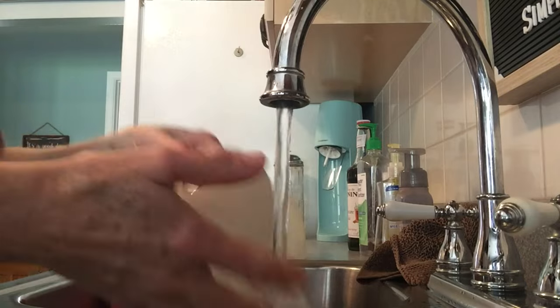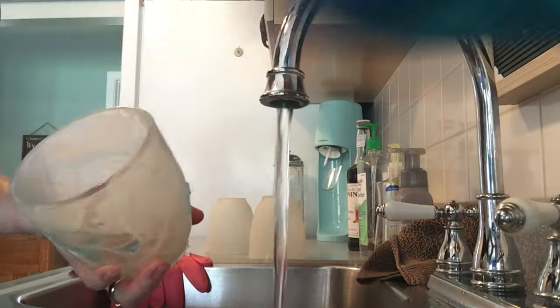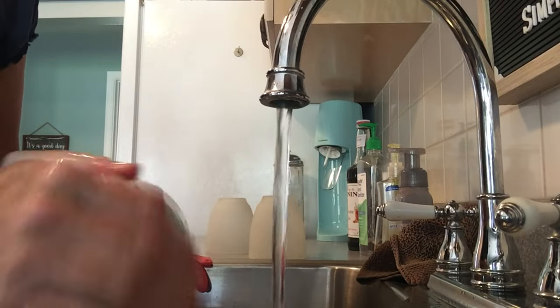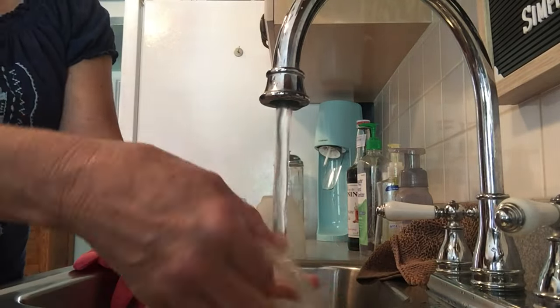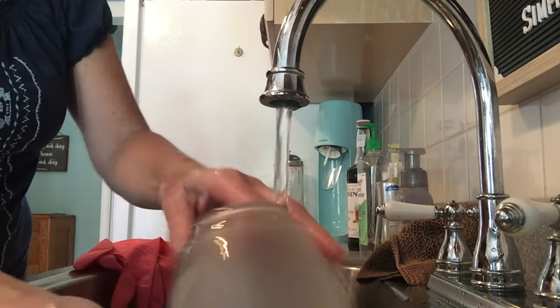Then of course I just washed them really good with soap and water — good old Dawn dish soap — to make sure I had all of that nail polish remover off. It's smelly, and I just didn't want it up there near a heat source. Maybe I'm being overly paranoid, but I gave them a really good washing.